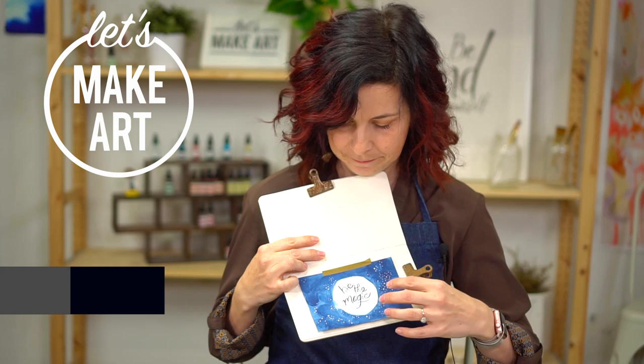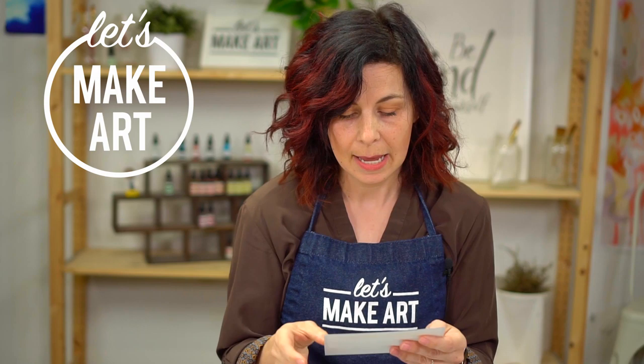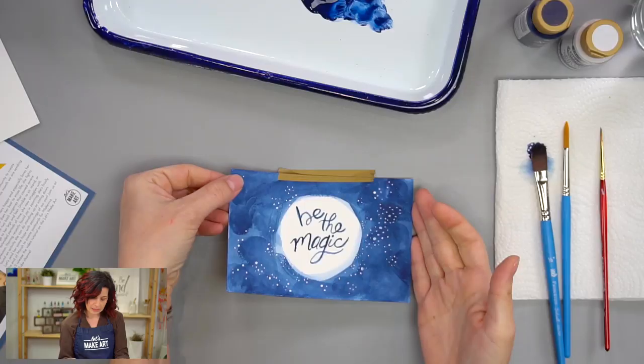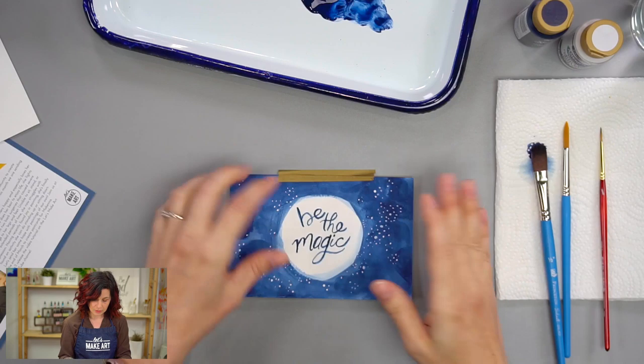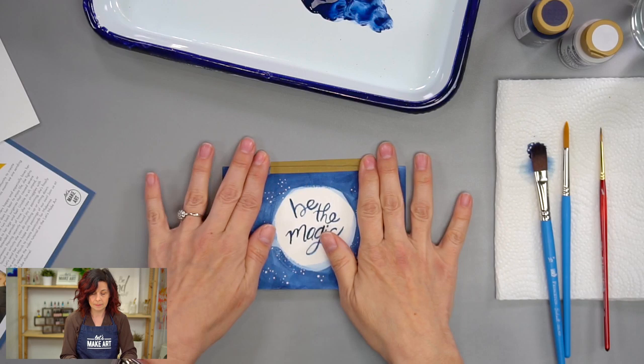Hey y'all, I'm Jessie Peterson with Let's Make Art, and today we're going to paint this postcard for our Let's Make Art Matter postcard. Our recipient today is McKenna, and she is so cool. She likes to spread happiness, and she has three parakeets, and she's been struggling with some stuff, so we just want to send her some love in the form of a postcard. And I love this little sentiment: be the magic, because we can be the magic in someone else's life even when we're struggling. We can send good vibes to the people around us. So that's what we're going to do.